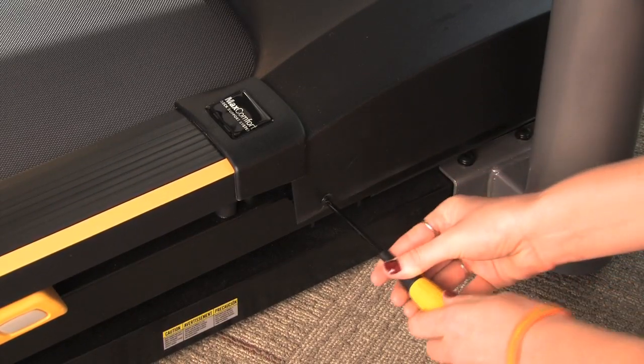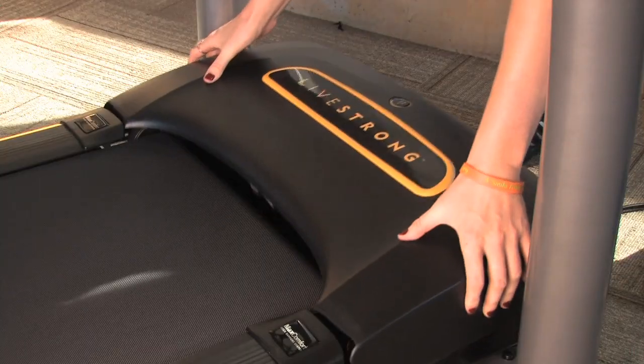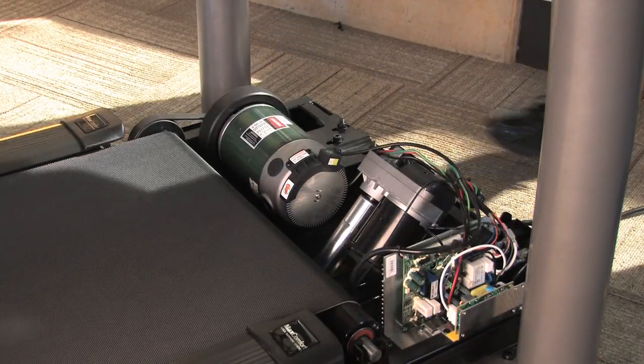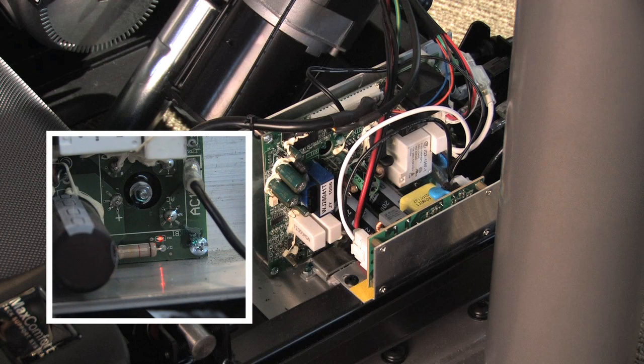Most covers are held on with four Phillips screws, two on each side. Locate the motor control board on the right side of the machine and make sure no LEDs are lit. If they are, wait until they dim before proceeding.